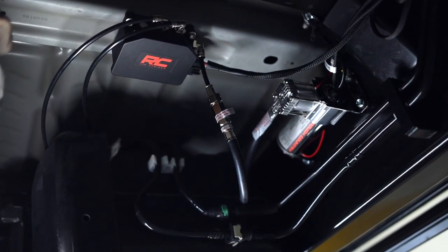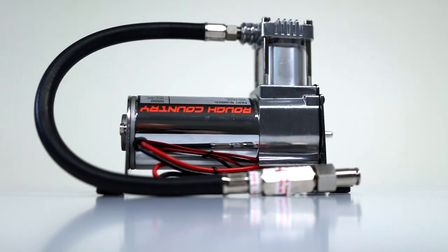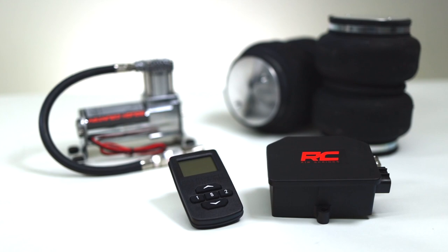Hey guys, Gaston with Rough Country. Today we're taking a look at our wireless airbag controller kit. If you do any amount of towing, you know what a difference our air springs can make. Now we one-upped our airbags by adding our onboard compressor to control them. Well, we've done it again with our wireless airbag controller kit.